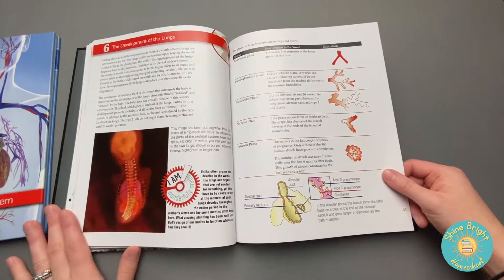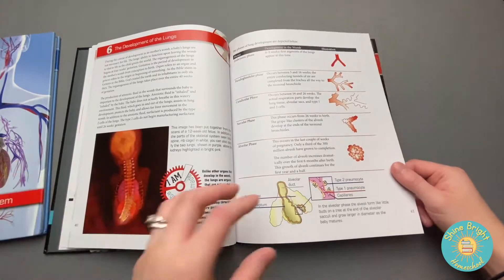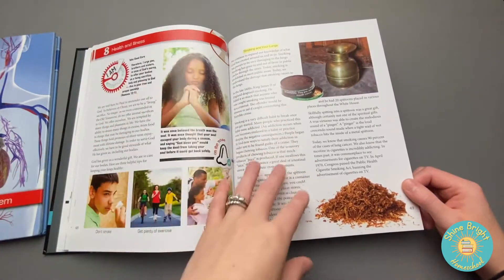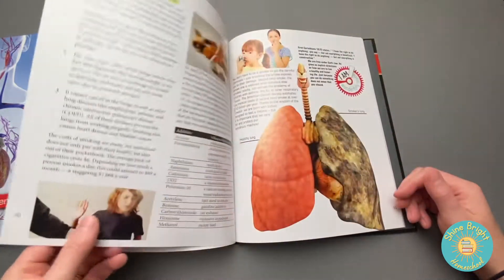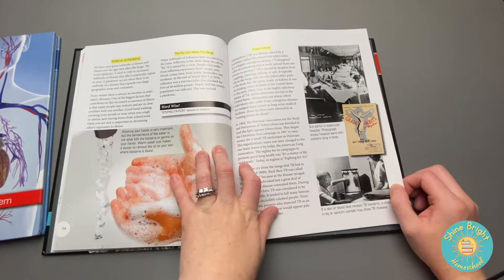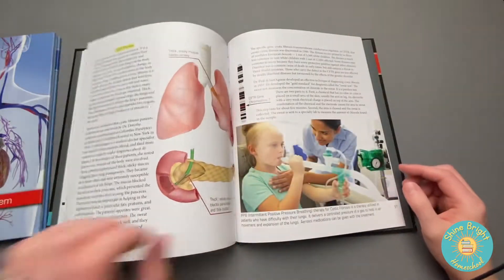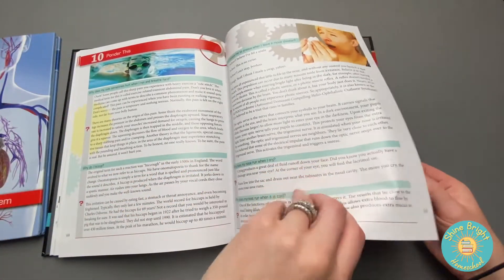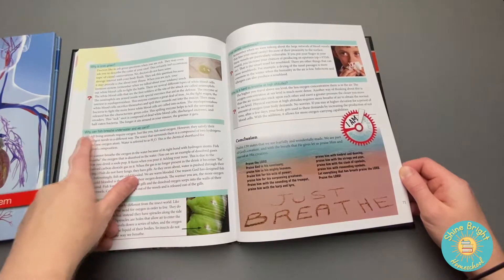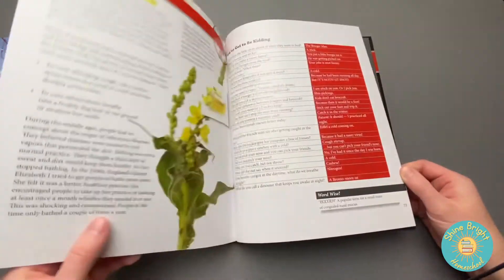It goes back to the development of a baby from 12 weeks old in the womb and what the development is with the lungs. It goes on to talk about health and wellness and things we can do to keep our lungs healthy, and things that are a danger to our lungs. It talks about different types of sicknesses throughout the years and how they affected the respiratory system and what was done about them. There are also interesting questions kids would ask, like why can a fish breathe underwater and we can't, and how do insects breathe.